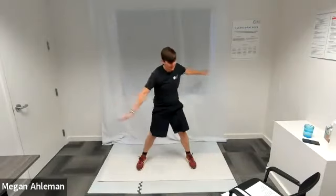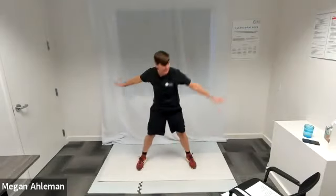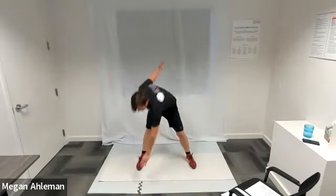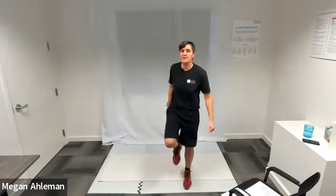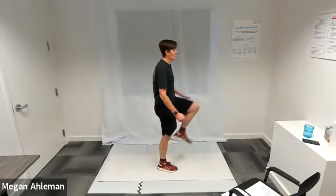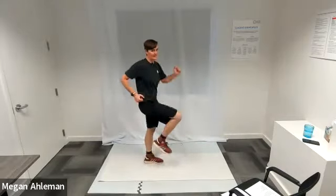I'm going to do three more on each side — three more windmill toe touches. And with that, let's do some high knees in the front. As you take a step, we'll bring our knee up forward so that your knee is about even with your hip and we'll march in place with high knees.